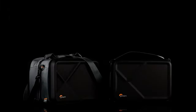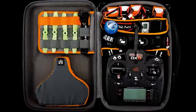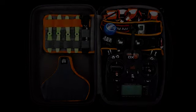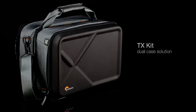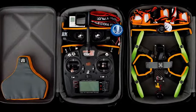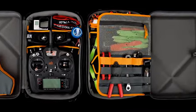The Quad Guard cases are designed as portable workstations. The TX case is a single case solution for your controller, FPV goggles, and small parts. The TX kit is a dual case solution — one case for your controller, FPV goggles, and small parts, and a second case for a 250 class drone, blades, and additional small items.